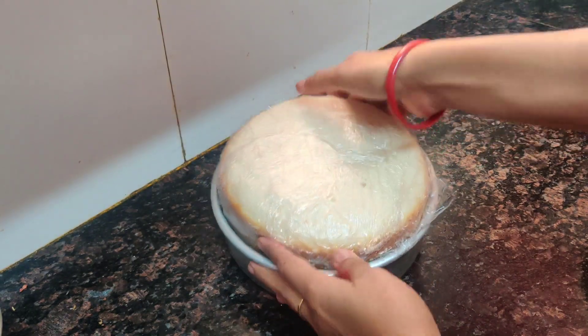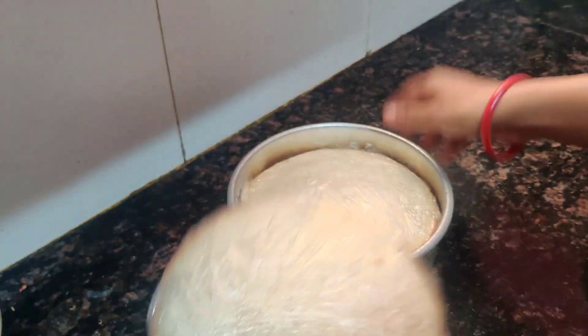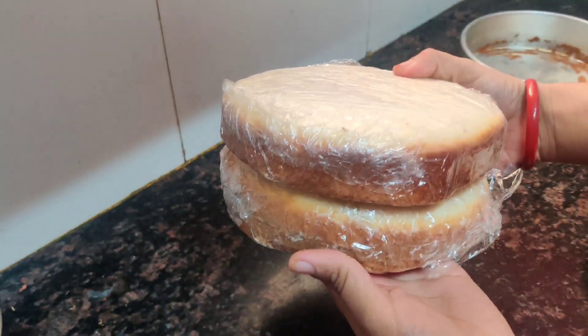I have made a sponge here. I have made one sponge of 200 grams and another of 250 grams. Now we will keep them on the sides.